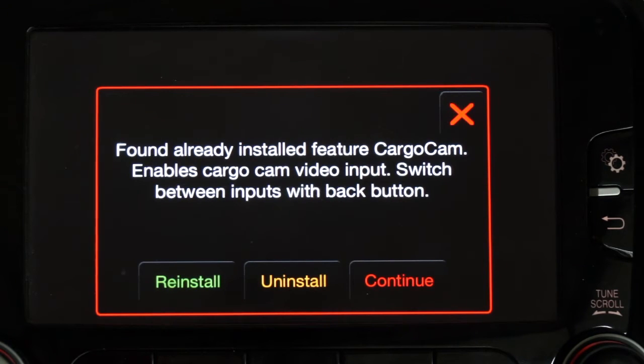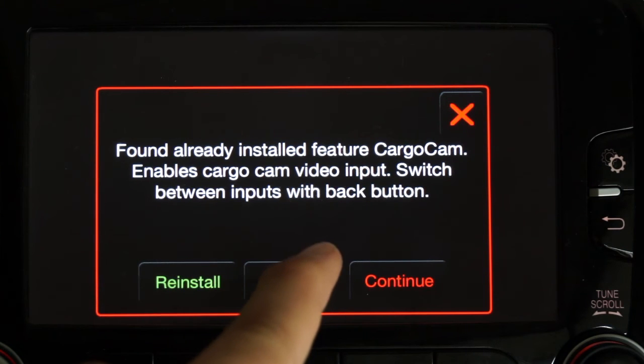As I mentioned before, it will ask you to upgrade. Since I already installed all the features, you get a choice to install or continue. Our features can also be uninstalled without a problem. In this case you get three options — found already installed feature: cargo cam. Cargo cam is the extra video input; we still call it cargo cam because the 1500 RAM and others have the cargo cam. So cargo cam is the extra video input for a front cam. I press continue — if you didn't want to use this you can always press uninstall.